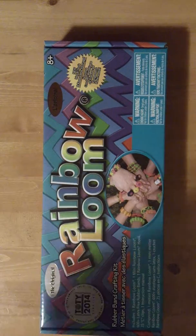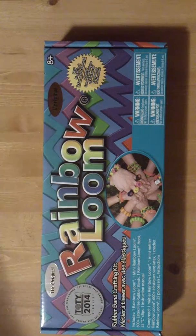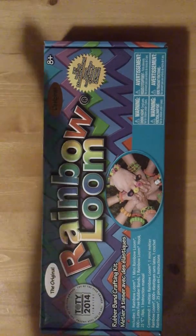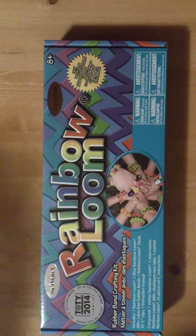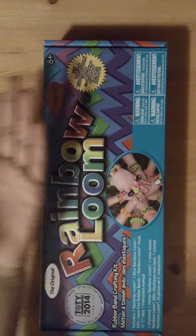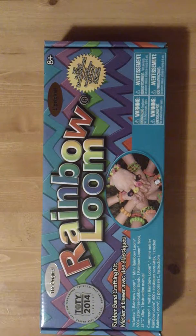Welcome to Craft Nova. Today I'll be showing you what I recently got from Michael's. I got a rainbow loom, and this is the rainbow loom with the metal hook. And I got another rainbow loom so I could make longer bracelets.